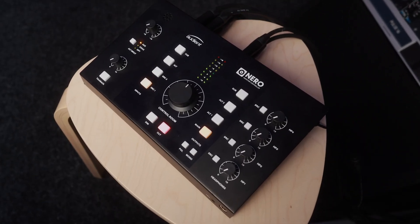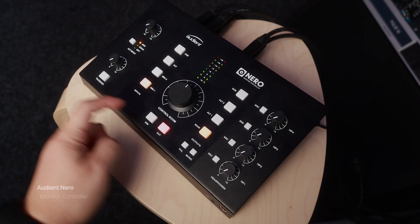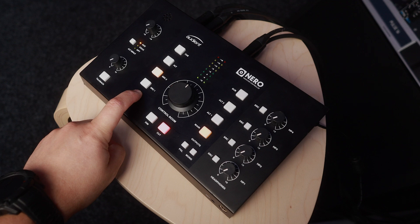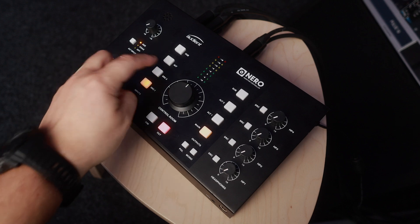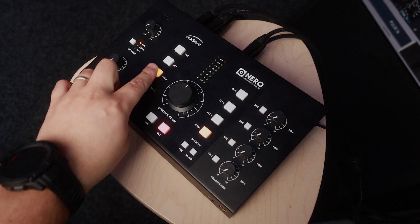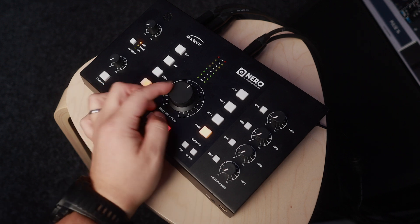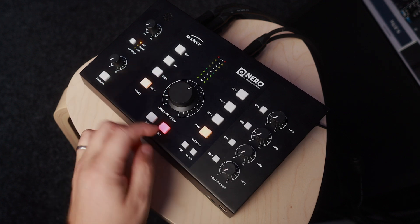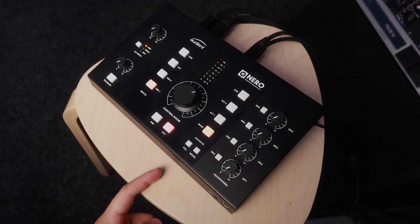This is the Nero from Audient — it's a monitor controller, active from what I know. On the main output we have the speakers, and on the input side we have the two sources: one is the Nova and the other is the Apollo. With a switch of a button I can listen to the two almost seamlessly, with just a small latency when the Nova is engaged. I will be bypassing the output knob on the Apollo because I will be using the Nero output, so the level between the Nova and the Apollo stays the same.